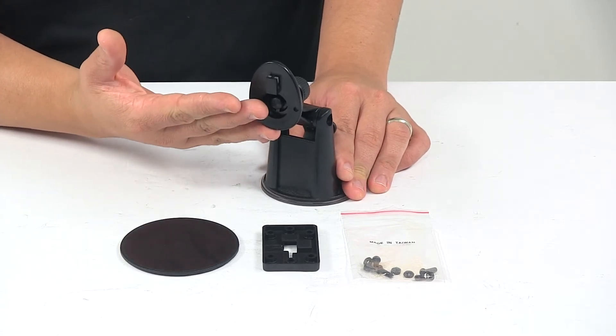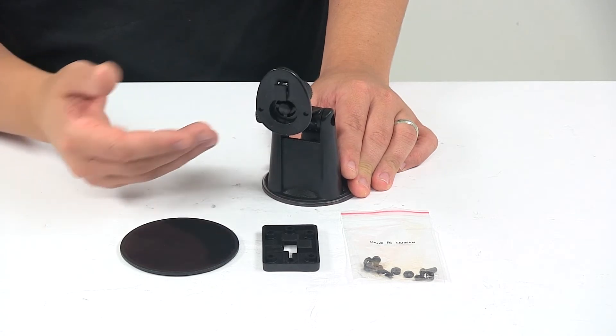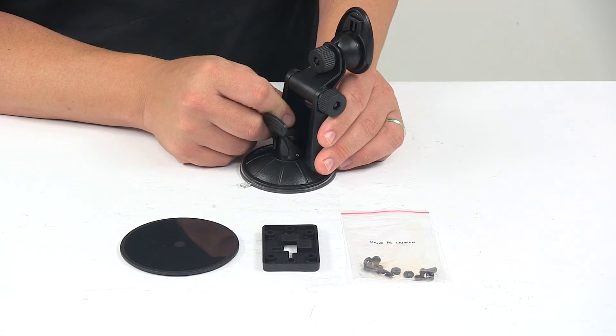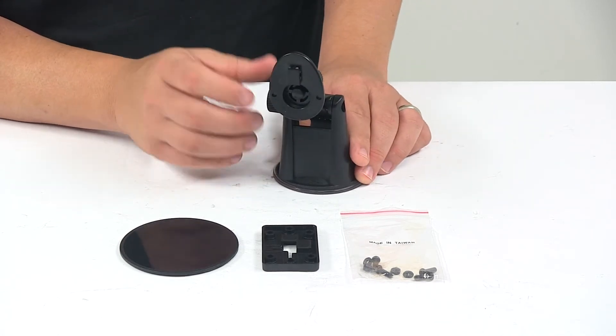It mounts the display for easy viewing and added stability, getting it up about five inches off the dash or away from the windshield. You also have nice adjustment with this unit, which I'll show you how that functions in a moment. This is ideal for use in large vehicles where there's a lot of vibration.